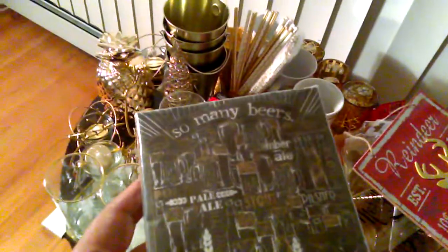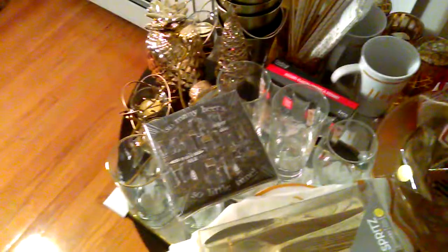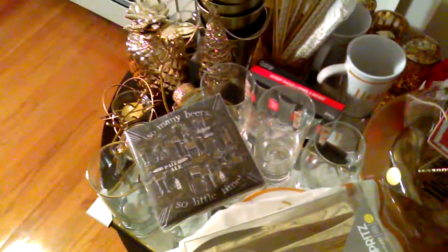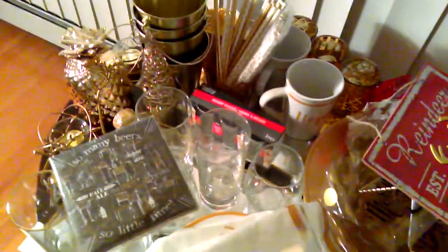Of course, I have some disposable cups for overage if we need them. I got these cocktail napkins for a dollar from Dollar Tree — they say 'So Many Beers,' only because I'm still looking for gold-foiled cocktail napkins. I didn't like the ones at Target for $3, so I'm going to wait and check TJ Maxx, Marshalls, or HomeGoods for a better deal. I did find from Spritz the 60-count gold plastic cutlery for $5 — I thought that was a great deal.